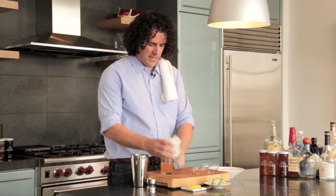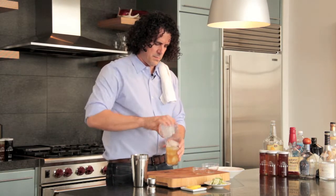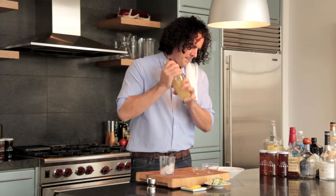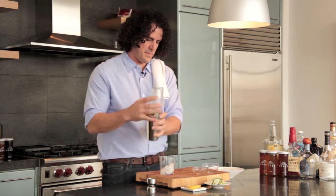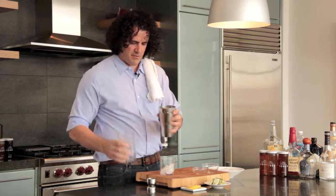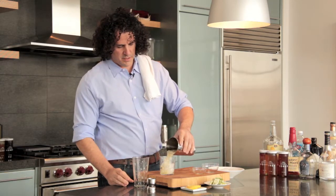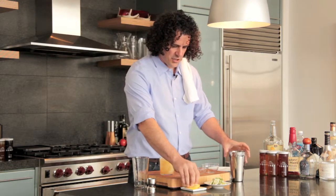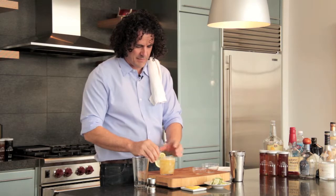Glass full of ice. Give it a good shake. I love this drink. Nice summer day. Super, super refreshing. I like garnishing it with a fancy lemon.